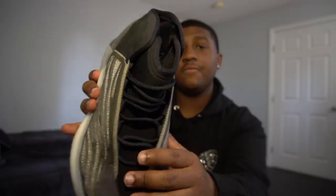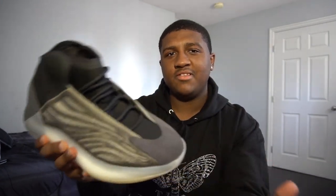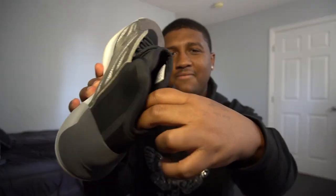Going to the top of the sneaker, we have a black suede right here. From there, we have some normal black laces, followed by an all-black neoprene type of material — I don't know what it is, honestly, but it feels like neoprene. On the back of it, it's kind of flimsy, so I don't even know if that's really supporting the ankle.